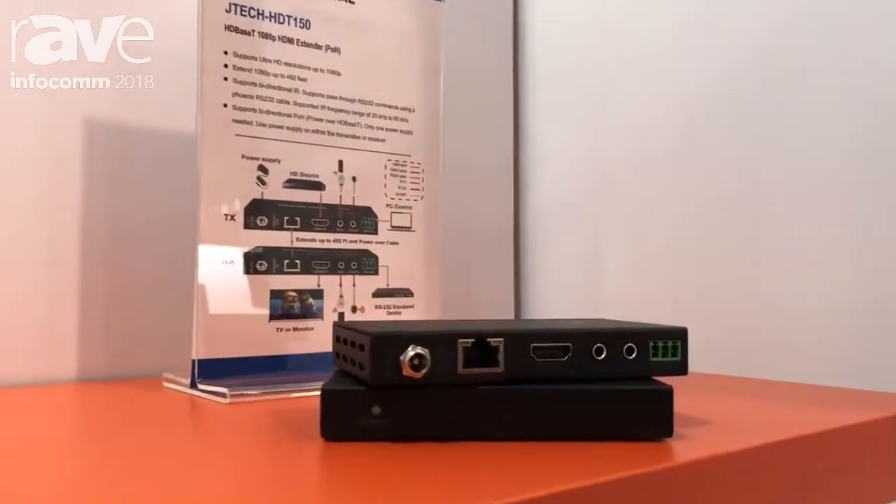Hi, this is John with Jaytech Digital. We're here at Infocom 2018. Today we're showing you our 500-foot HTBase-T extenders.